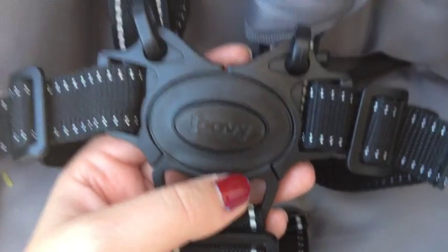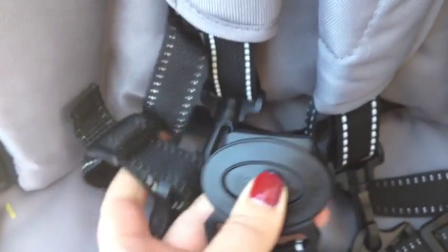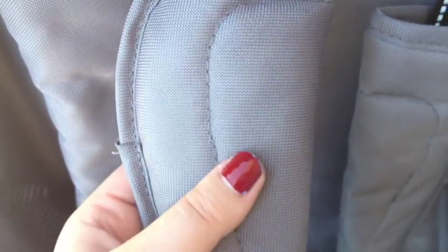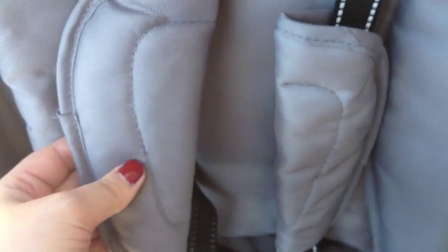The Juvie features a five-point harness with a push button release buckle, so it's easy for adults and older kids to do but not easy for babies. They also have these wonderful padded neck straps that are washable and removable.